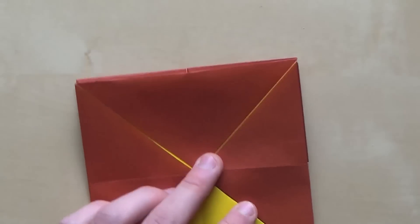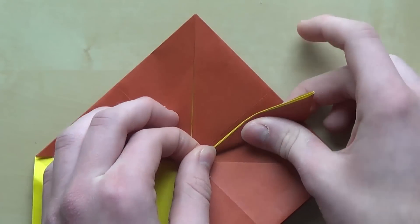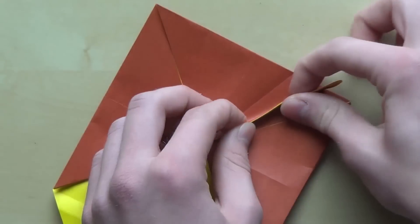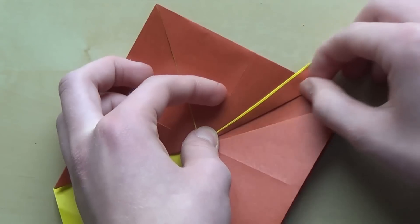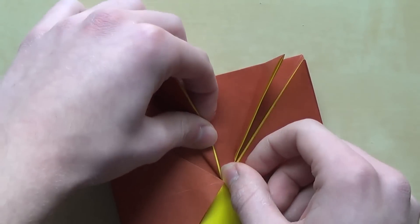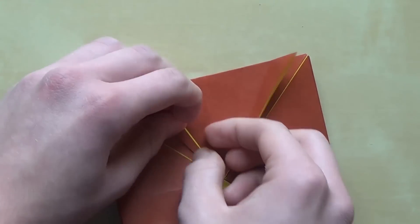Now let's start making sun rays. The way you do that is first you have to fold this edge to this symmetry line, like that. Now fold this edge to the crease you've just made — so the angle of the first line was 22.5 degrees, and the angle of the second one is 11.25 degrees. Once you've done that, fold this edge to this corner — basically repeat the same thing on the left side.